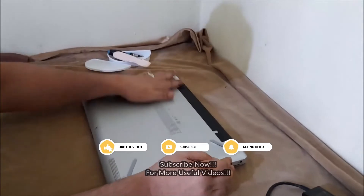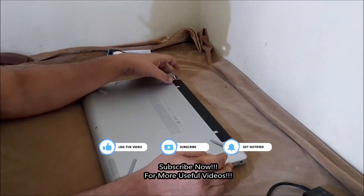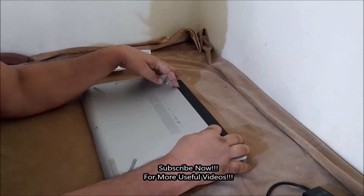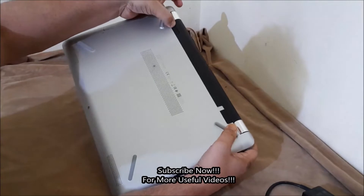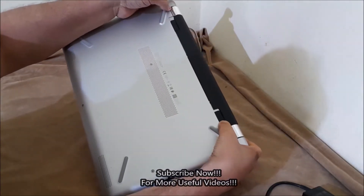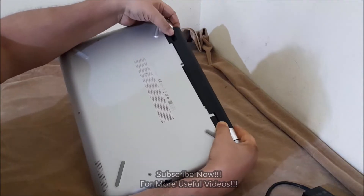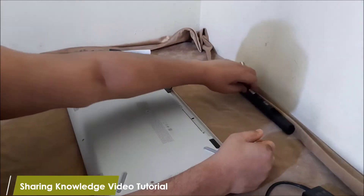To remove the base enclosure back panel, first follow the instructions to remove the battery. Find the battery lock latch, identified by the battery icon on the bottom of the computer, and slide the lock latch to the unlock position to partially eject the battery. This will push the battery out of the computer. Then remove the battery from the battery bay.